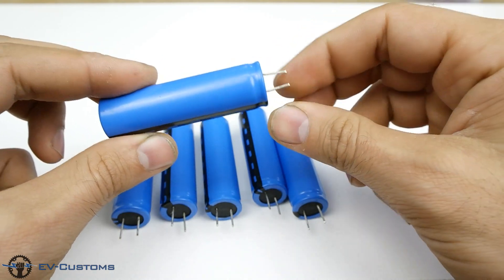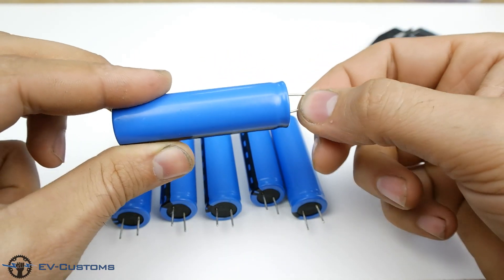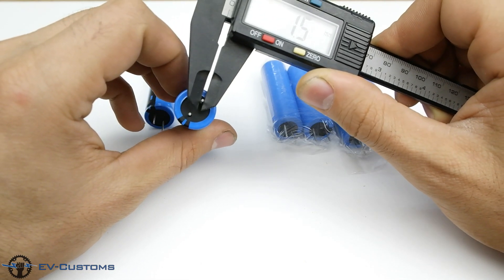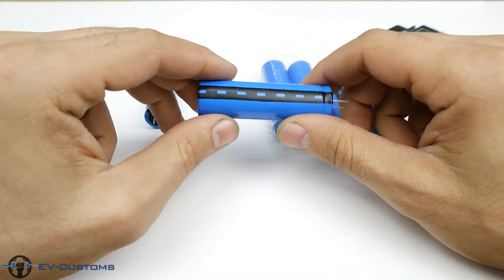The first problem I see is that the terminals are too close to each other and can easily short. The other problem is that the terminals are only 0.9mm thin, so we know it is not designed to discharge at 35 amps through these terminals.